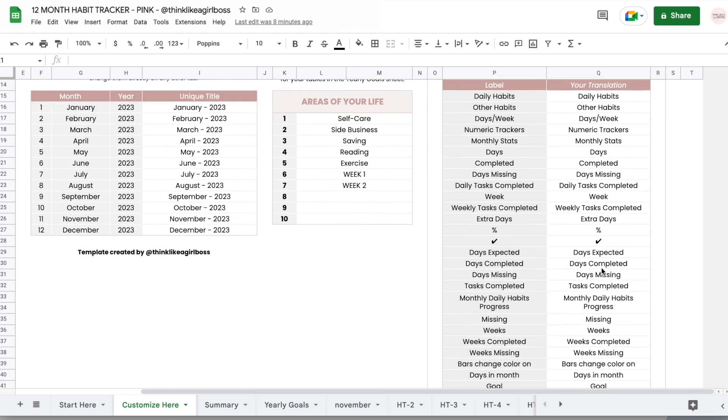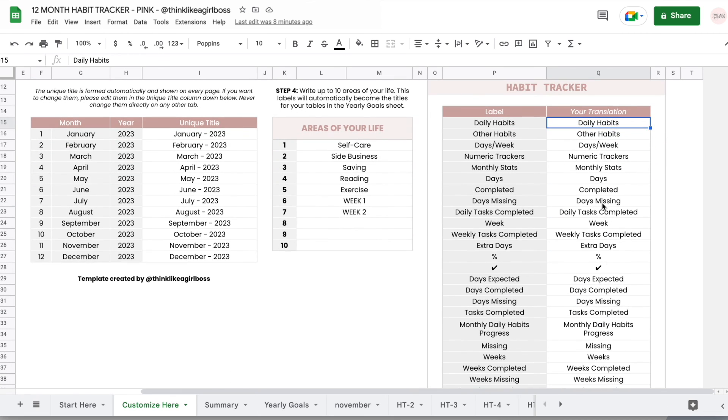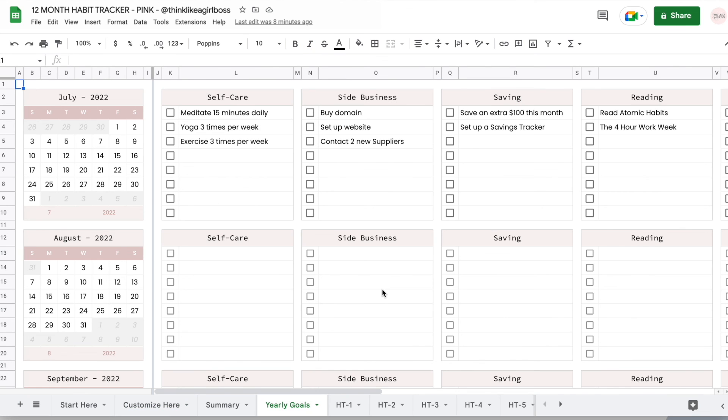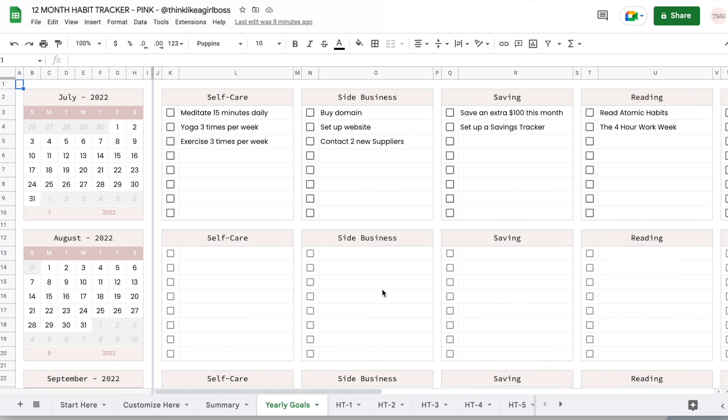And finally, these are translations for other labels. If you want this on a different language, you can just come in here and change your translation in the white cells in the translation columns, and you don't change anything else. So that's it for this video. I hope you liked it and found it useful. If you have any questions, please feel free to message me on Etsy. You can find the link to purchase this in the description below. Thank you so much for watching.